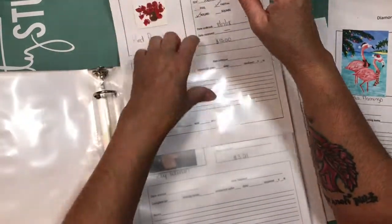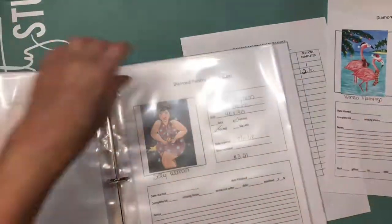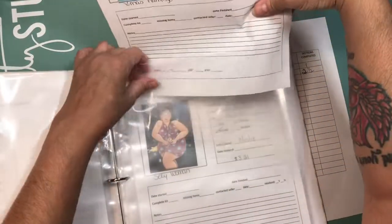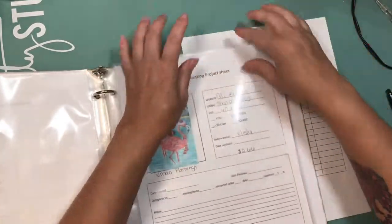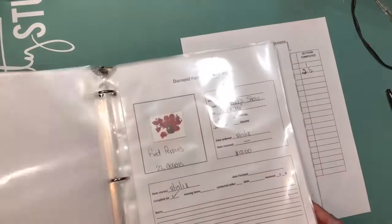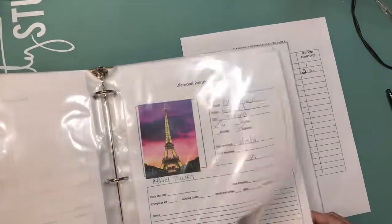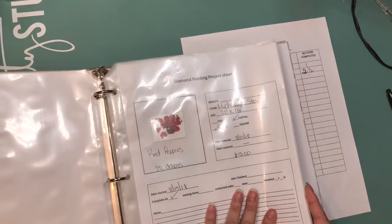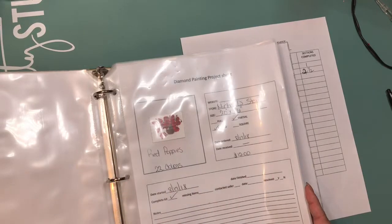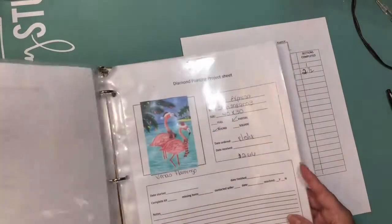I know my stash is going to grow pretty quickly because I'm the kind of crafter that when I start something, I go big. I discovered diamond painting two weeks ago and I already ordered eight right away, then yesterday I ordered five more. I haven't been able to print those yet — I'm going to do that right after I finish this video so I can get them into my inventory.